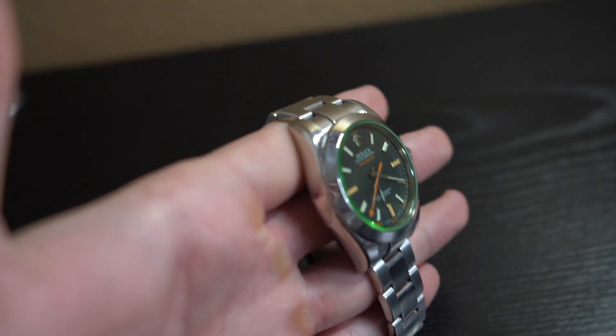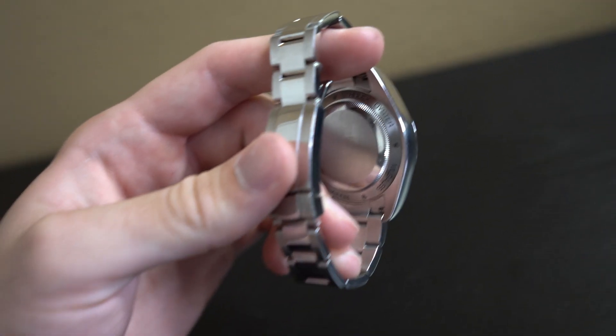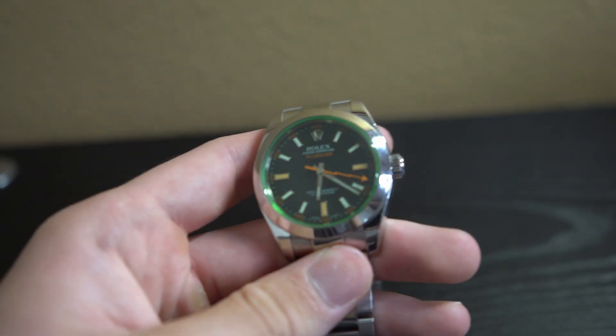Taking a closer look, this watch has a 40 millimeter oyster steel case with a smooth bezel, a screw-down case back, and a self-winding crown. It features a green scratch-resistant sapphire crystal face and is waterproof to 100 meters or 330 feet.